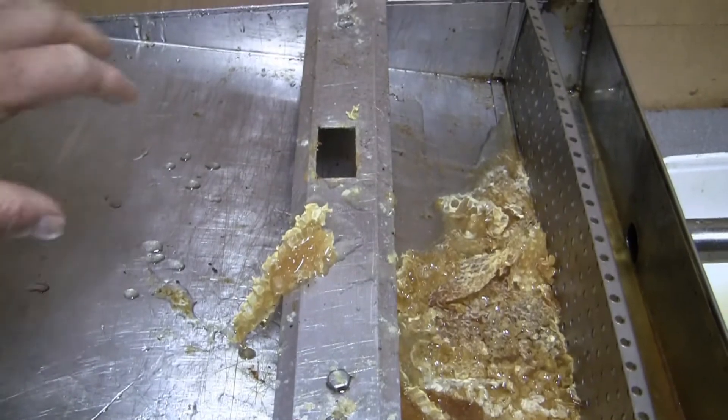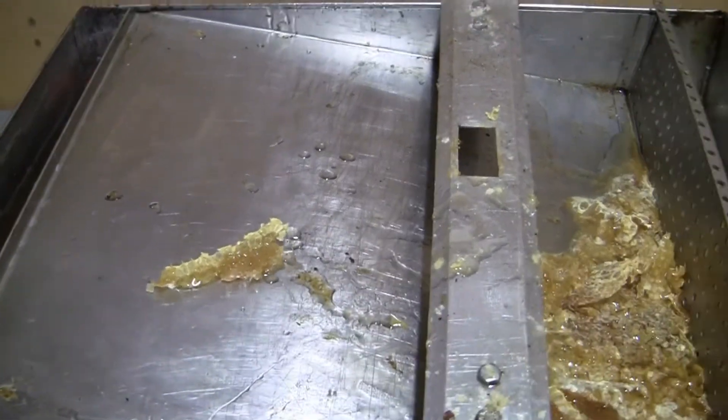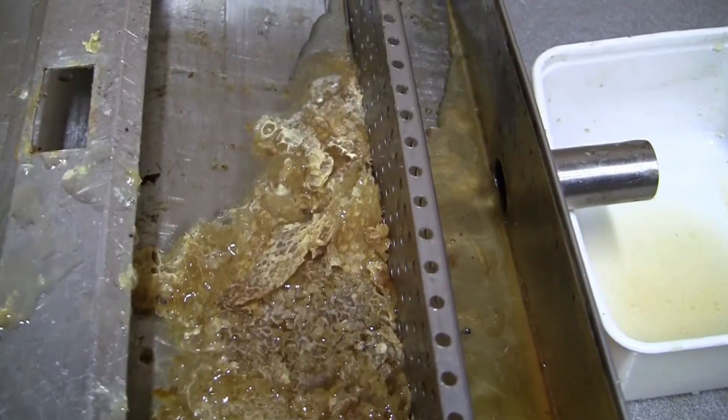What will happen is that the uncappings — like this stuff, if I drop it there — you can see it's starting to liquefy because it's quite warm, and it collects in the bottom there.